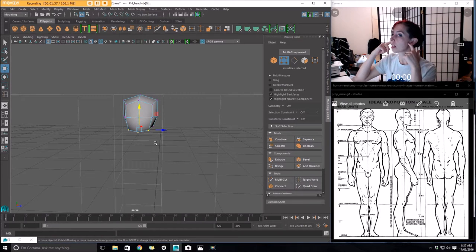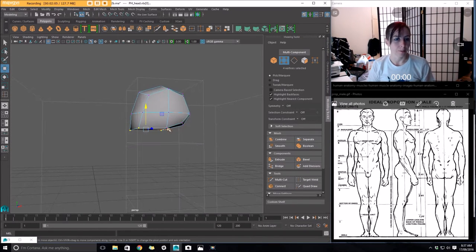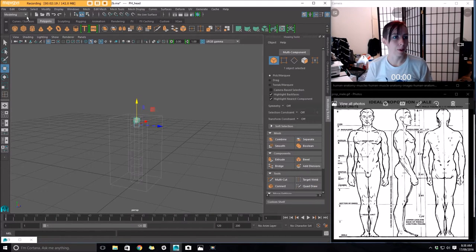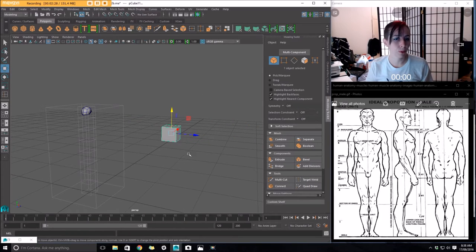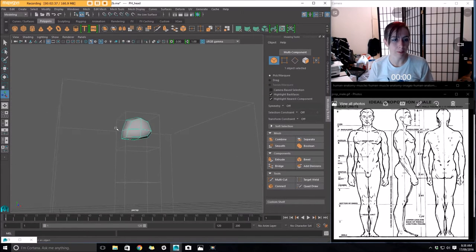I'm also going to bring this bottom line of vertices up quite a bit. What I'm doing here, besides rounding out the base of the skull, is creating what will eventually be the line that goes from just under where my ears bisect, underneath my cheekbones, through where the muscles of the mouth crisscross - there's a shadowy dimple area there - cutting straight through into the corner of the mouth. The shape I'm using here is just a cube that's been smoothed - create polygon primitives cube, scale it down, then mesh and smooth.